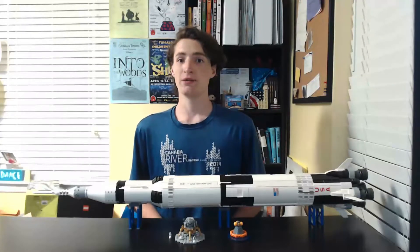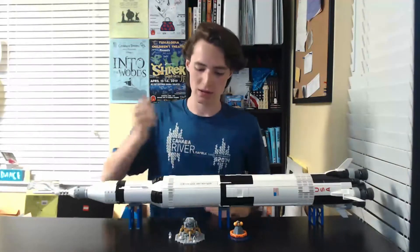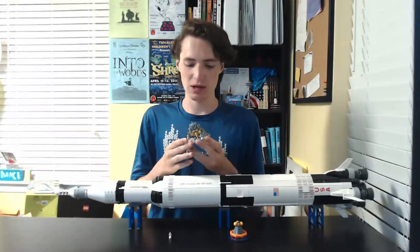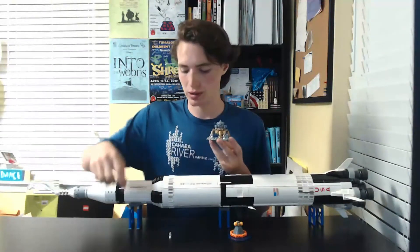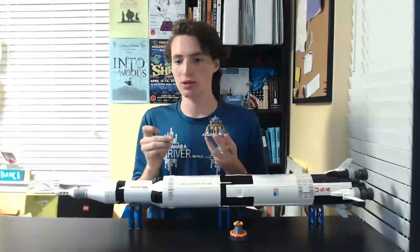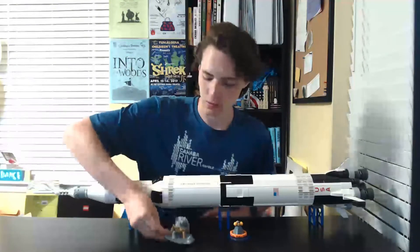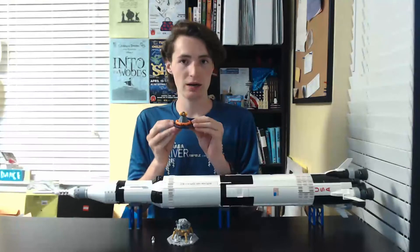Now that we've built the set, let's take a look at everything that comes in it. First off we have the lunar lander, the Eagle, with a little piece of the moon. It comes with three astronauts: Neil Armstrong, Edwin Aldrin, and Michael Collins who stayed in the command module. These two astronauts went on the moon.